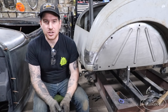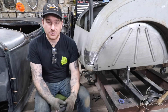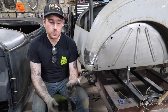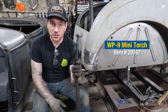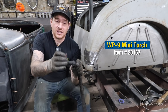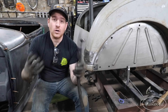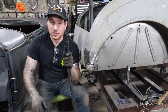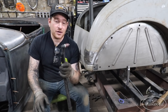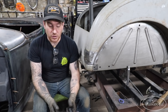Number one tip for TIG welding sheet metal is concerning your tungsten choice or how you set your tungsten up. My personal preference for tungsten choice and torch choice is using this little WP9 mini torch with a 3/32 tungsten and a gas lens on the end. That is what works best for me for all-around welding — I can use this torch for short runs on heavier material and it's also small enough to fit into tight areas when working on the car.